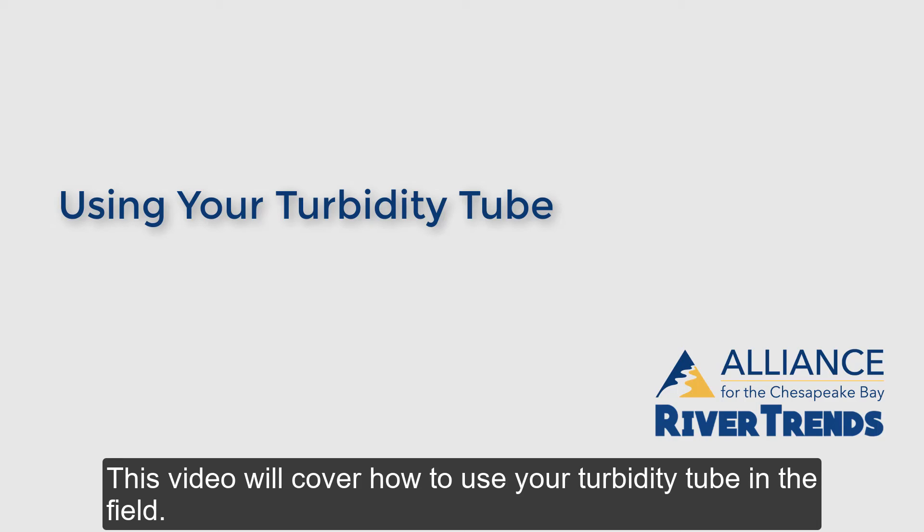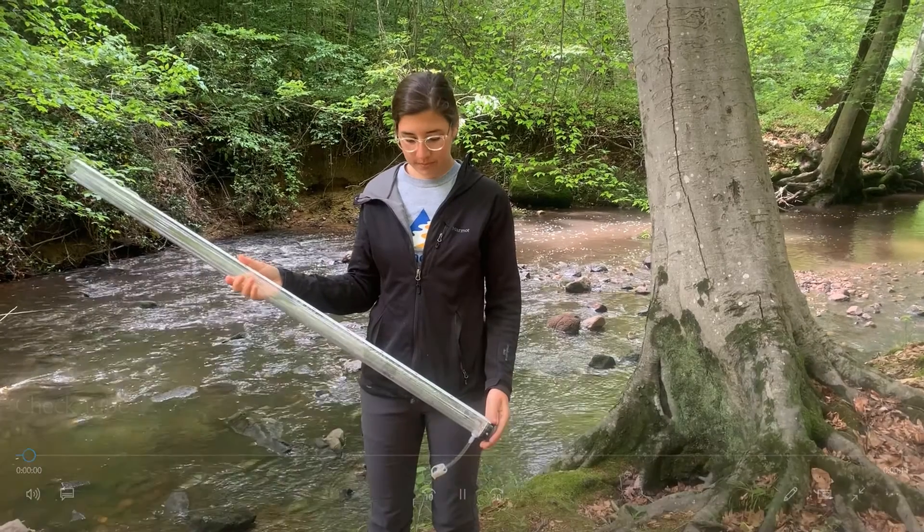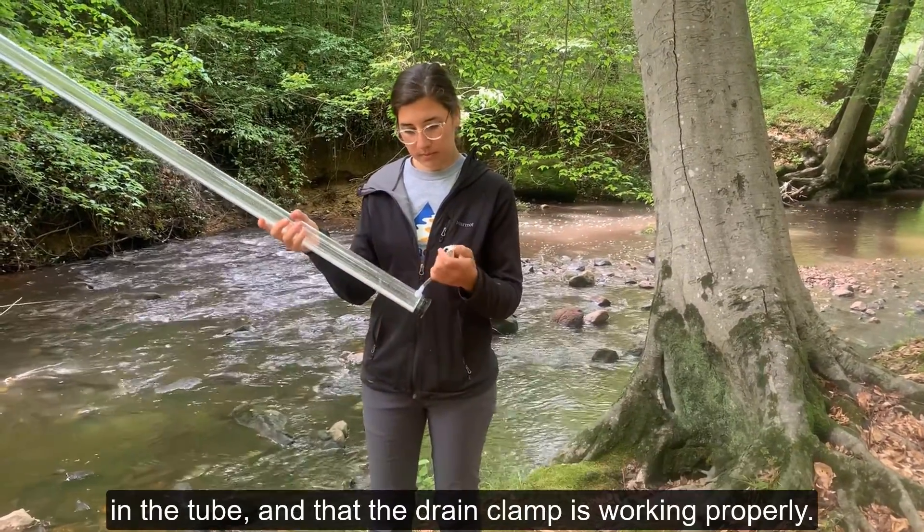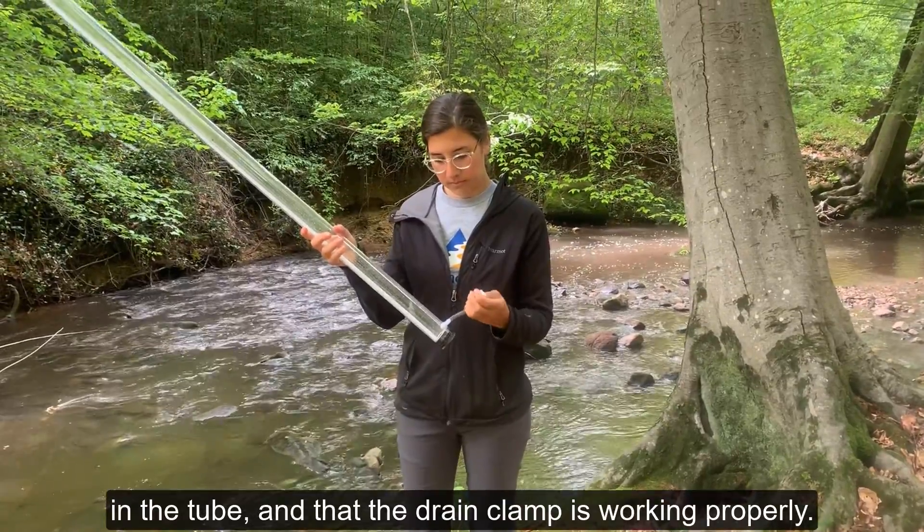This video will cover how to use your Turbidity tube in the field. Check to make sure that the black and white disc at the bottom is visible, there are no cracks in the tube, and that the drain clamp is working properly.